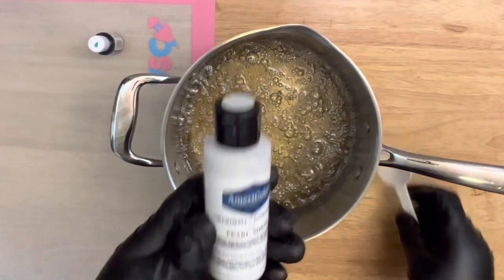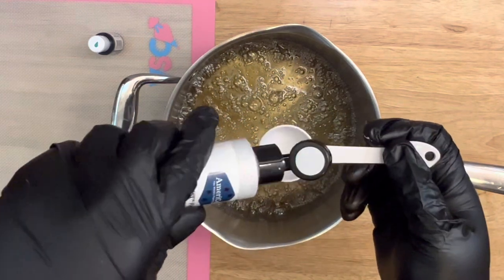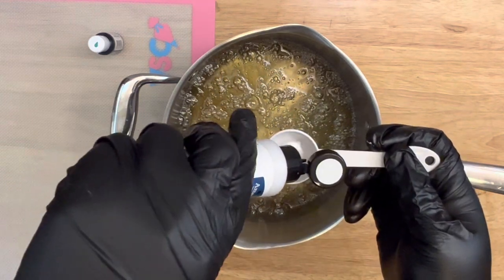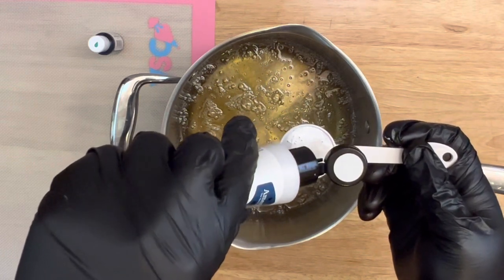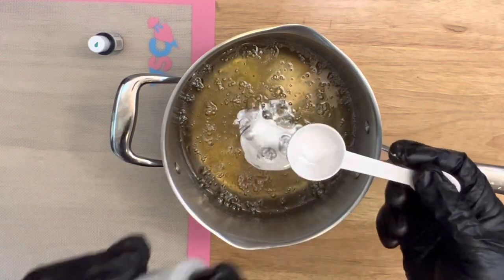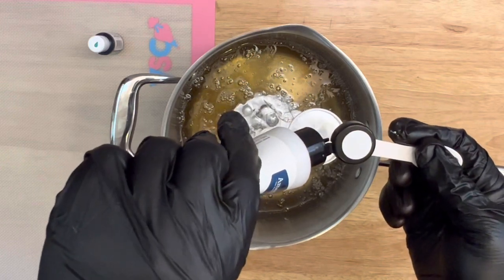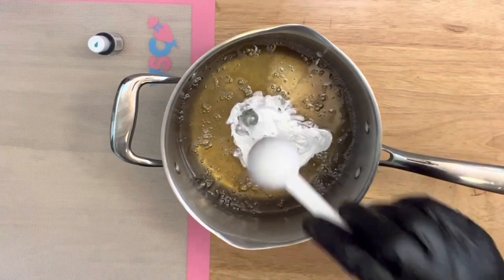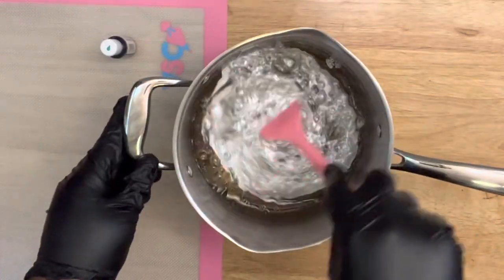Now here's where the magic begins. Shake up the Pearl Sheen well because this is a water-based food coloring. I'm adding a little more than usual since it's water-based — you need just a bit more. I measured it out so you'll know how much to add without thickening up your mix. I'm adding two tablespoons of the Pearl Sheen.